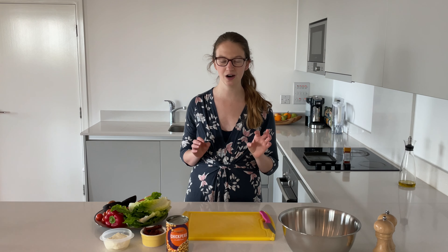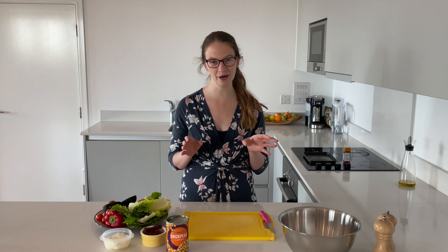Provided that there isn't a mountain of cleaning up to do afterwards. This week we've got one of my favourite hearty lunches. It takes 20 minutes to prepare and it's even got a warm component to it, which is perfect for those autumn days. And what's more, the clean up is minimal.